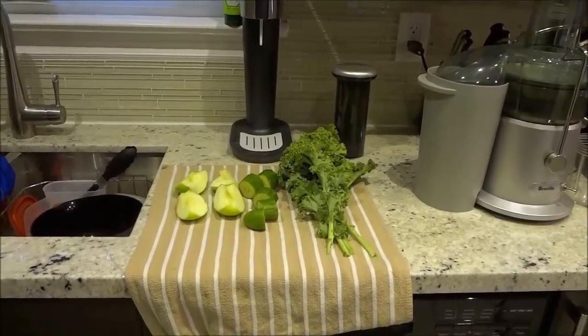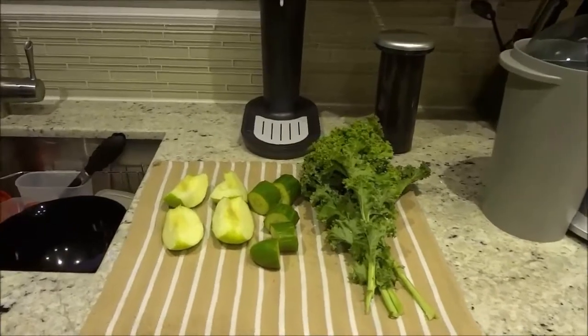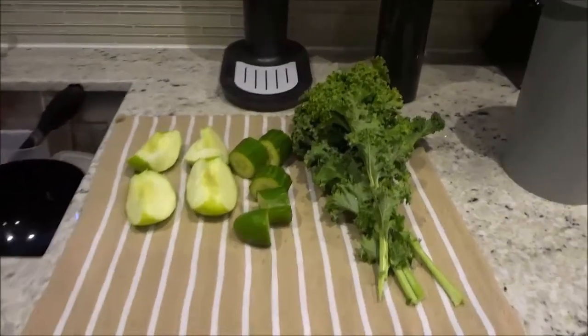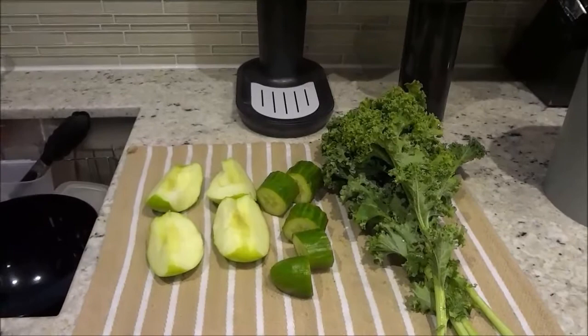Hey everybody, I'm here today to show you a delicious and healthy juice recipe. In this video, I will be making a kale, cucumber, and green apple juice.